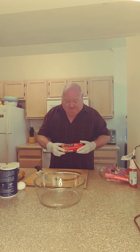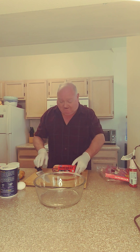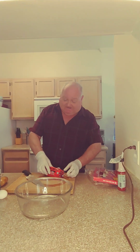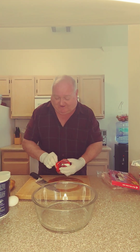For this, I use 80% lean ground beef. You want a nice lean because you don't want a lot of fat — you don't want it to shrink.